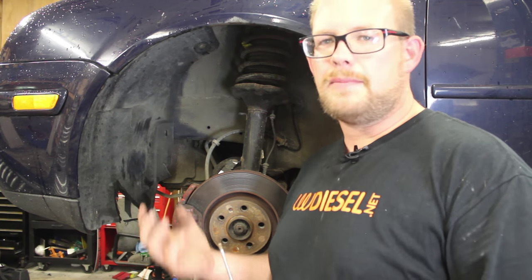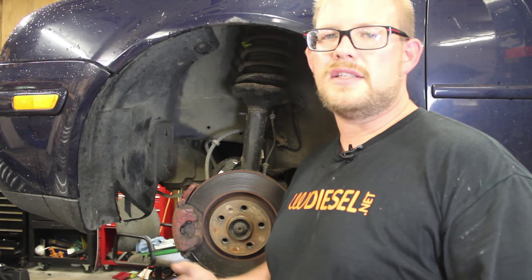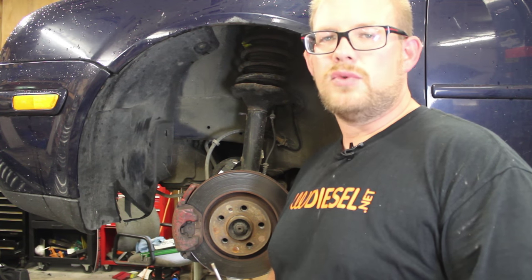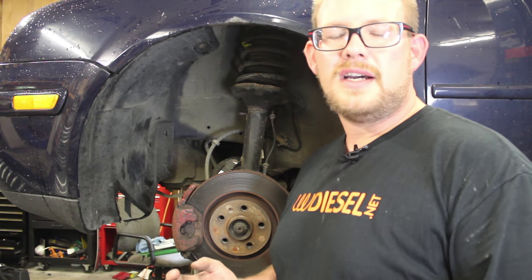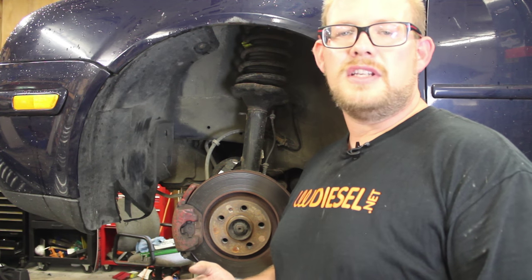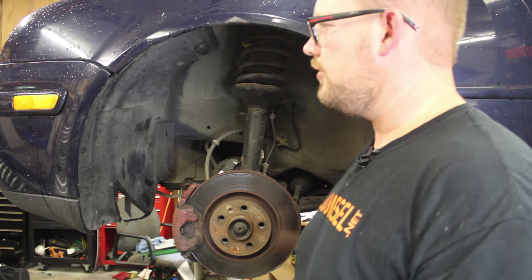A lot of times the horns get caked up with road grime and really just nasty stuff from driving for so long, and they just fail to work. This is a real simple process that anybody can do. You need a T25 and a 13 mil basically once the tire is removed to do this job.